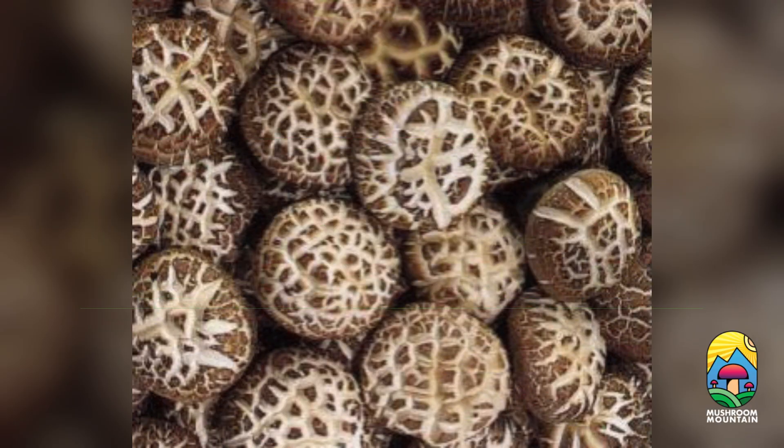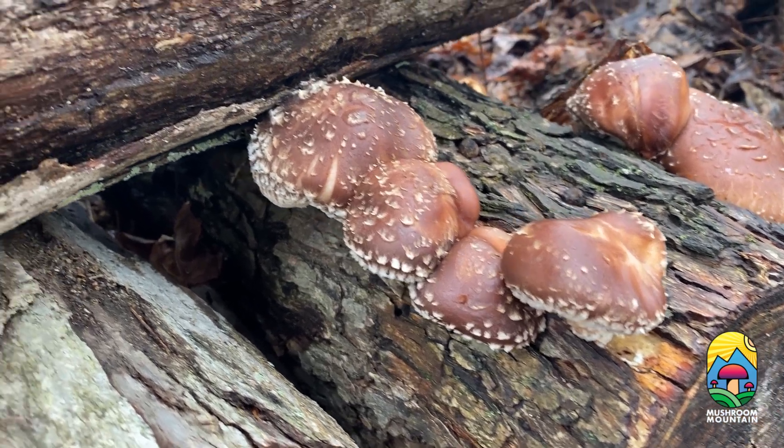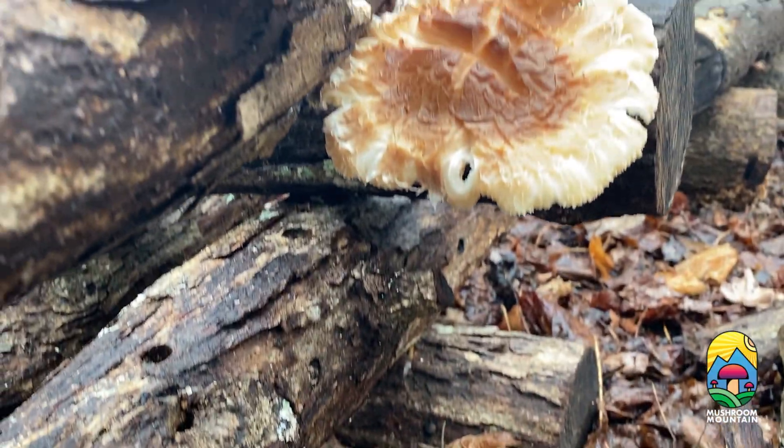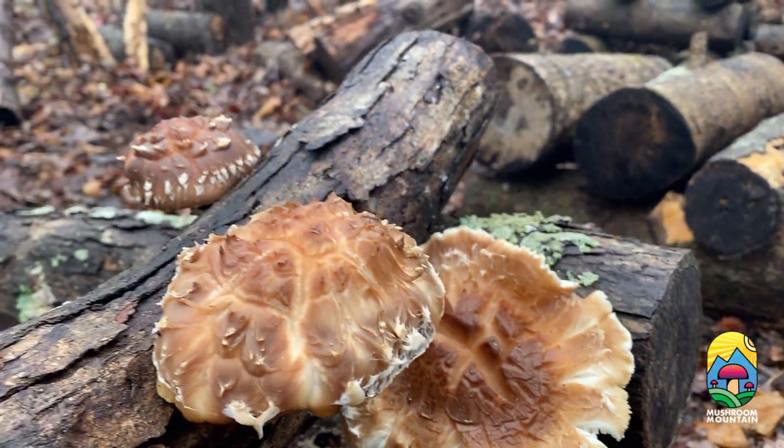Growing mushrooms on logs is the oldest and probably the easiest method to grow them. And of all the mushrooms that you can grow on logs, shiitake is definitely the easiest.